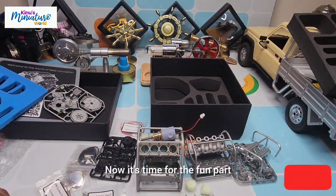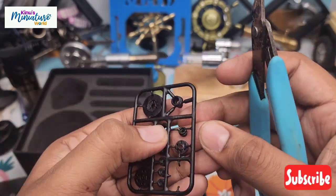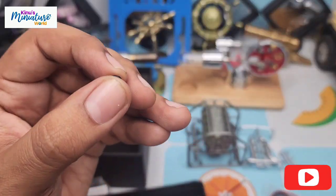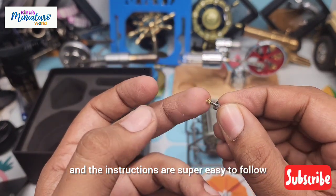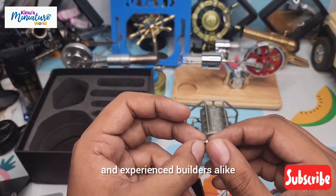Now it's time for the fun part — putting it all together. Let's start with the base. I love how all the parts snap together. It's a satisfying process and the instructions are super easy to follow. This is a great project for beginners and experienced builders alike.